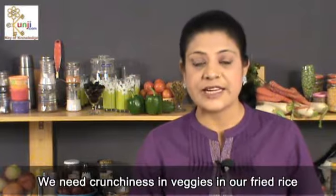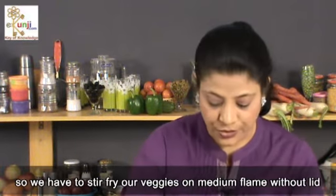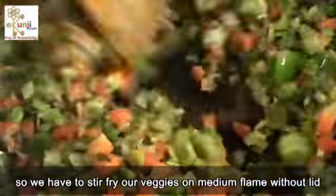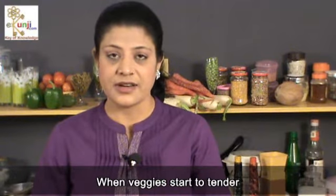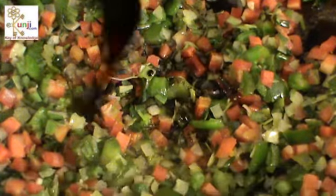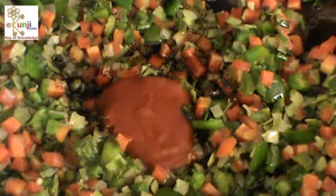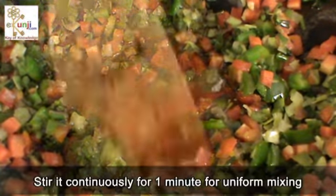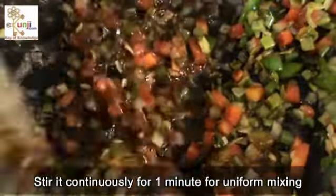We need crunchy veggies in our fried rice, so we have to stir fry our veggies on medium flame without a lid. When veggies start to become tender, reduce the flame and add soya sauce, red chili sauce, and white vinegar in it.